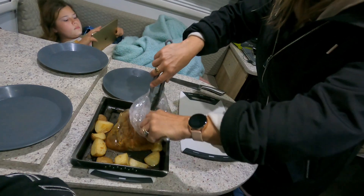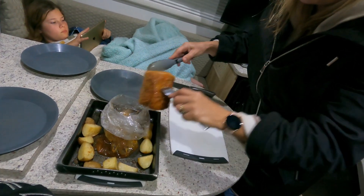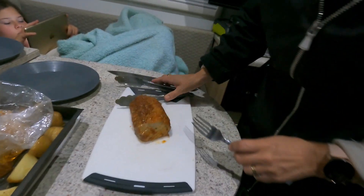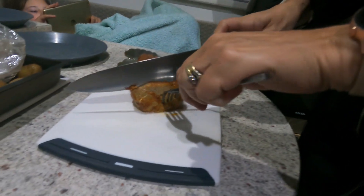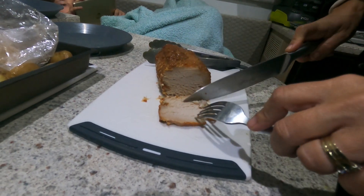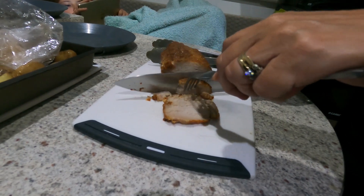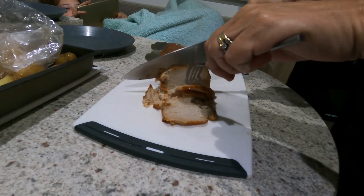As usual there's a bit of juice in the bottom of the bag, but the bag has collected it — that's good. Wow, that looks delicious! That is so tender, it's not dry at all — looks beautiful.